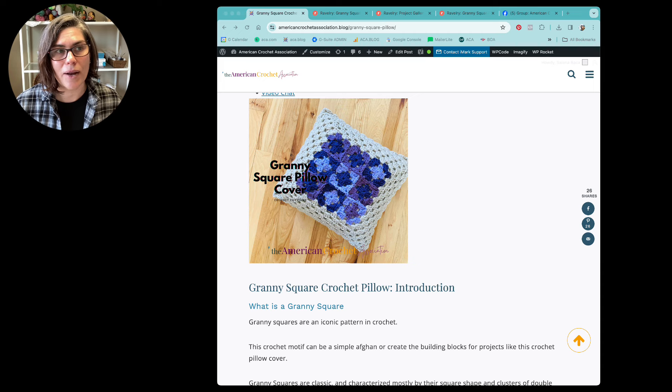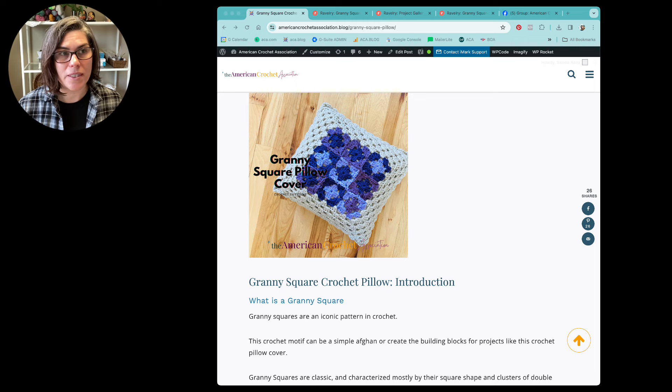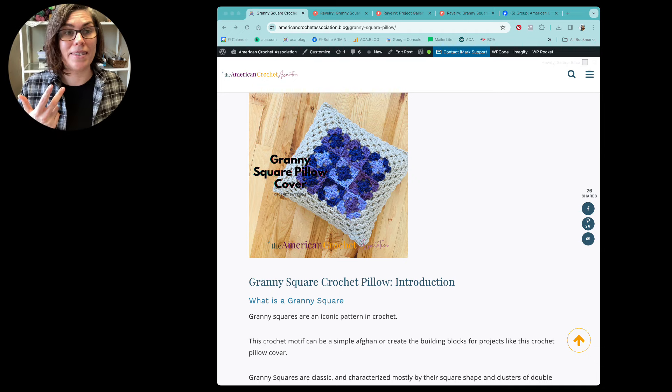The granny square pillow cover is something that I wrote quite a few years ago. It's a pattern that is available in my pattern shops like Ravelry and things like that. But I do like to choose very specific patterns to post for free at the American Crochet Association if they serve as some kind of teaching tool. I think the granny square pillow cover is a perfect teaching tool — not only can you learn how to make a granny square if you've never made one before, but you can also learn how to join granny squares together, which is part of this pattern.